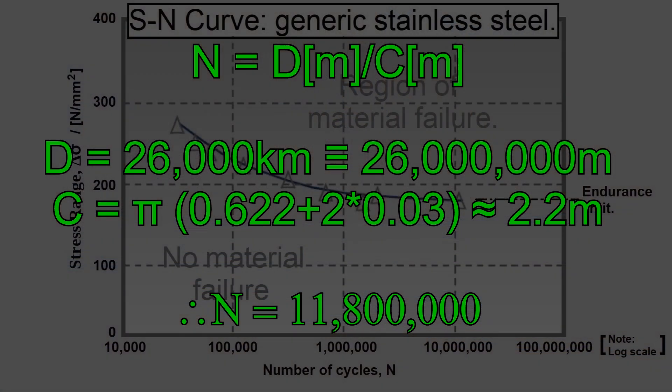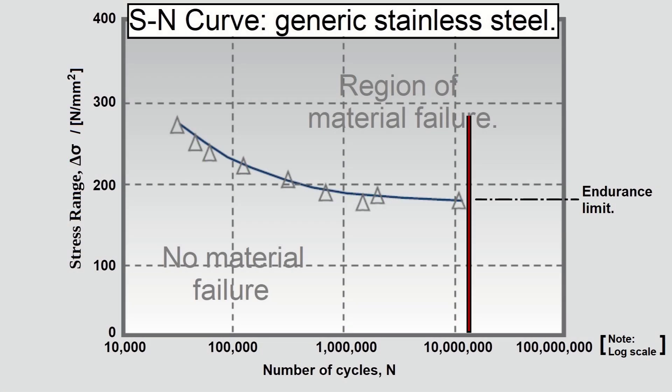If I overlay this onto the SN curve, you can see that the number of cycles applied to the spokes exceeds the number of cycles associated with the endurance limit. As there were no spoke failures, we can infer that the stress range falls below the endurance limit and therefore the spokes will have infinite life.